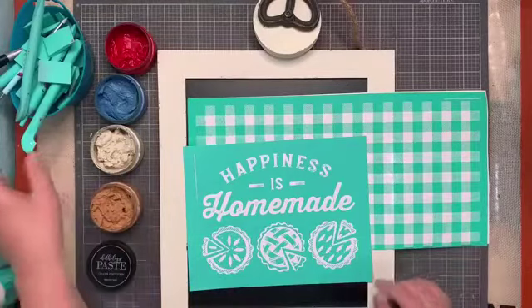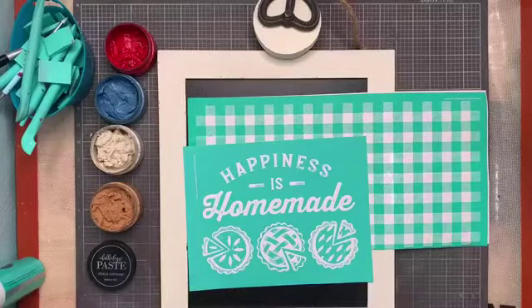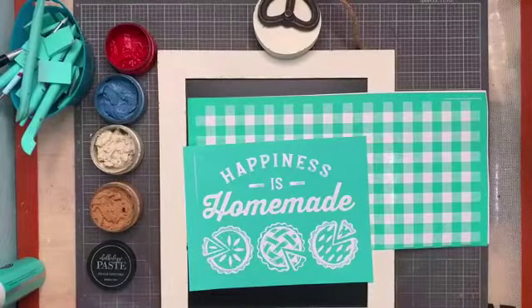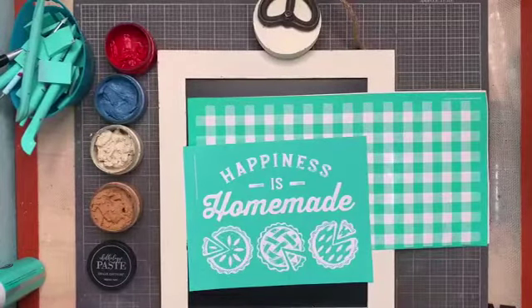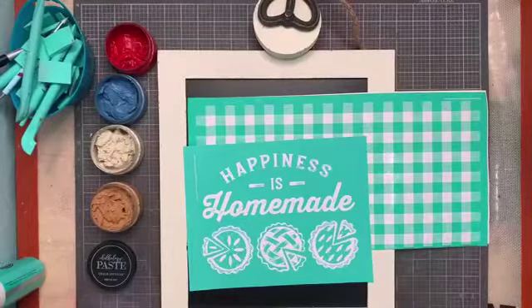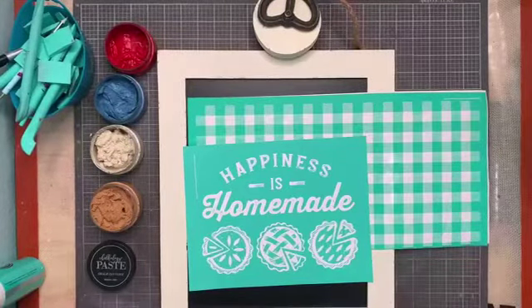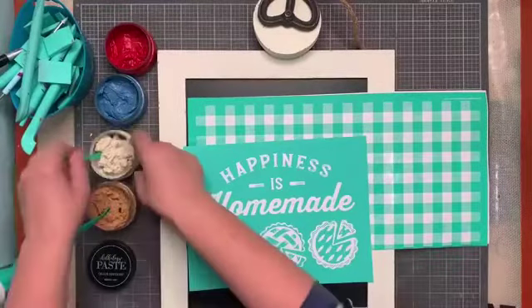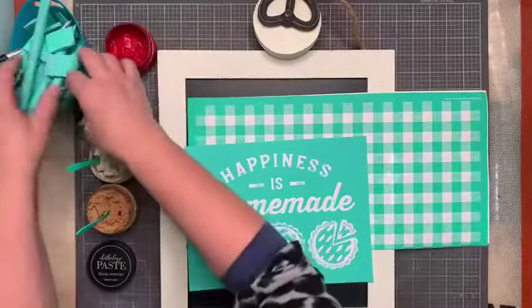I don't even have my stir sticks. Darlene is not ready — where are my stir sticks? I guess I'm using my fingers this morning. How is everybody? Happy Thursday! Welcome to Hot Mess Thursday! Oh my goodness, I found three stir sticks down here.